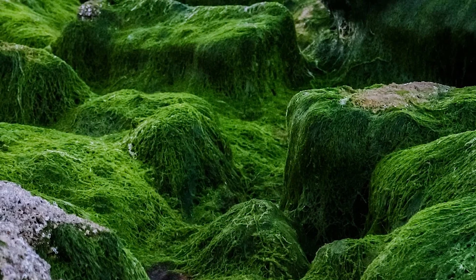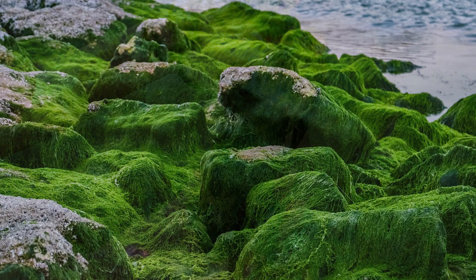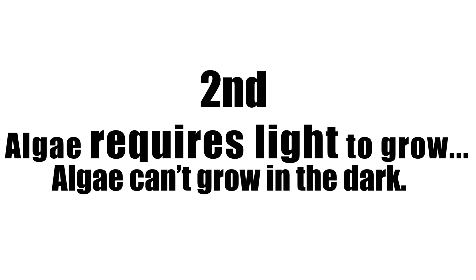The one thing to know about algae is that it grows in or on water, so in order for algae to thrive it requires a very moist environment. The second thing to know is that it requires light to photosynthesize, meaning algae can't grow in a dark place. So if we want algae to thrive, we would give it a consistently wet place that has a lot of light on it — pretty much exactly what we're giving it in a tower garden with grow lights.